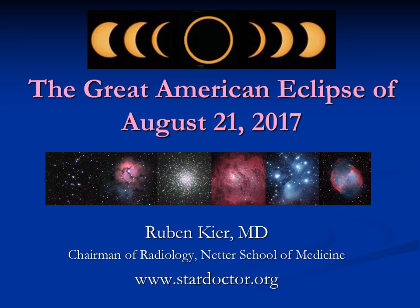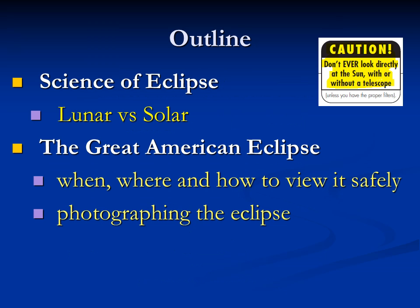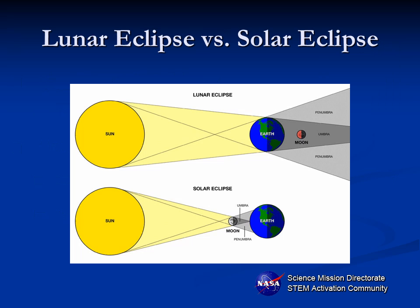I'm very excited to share with you how to prepare for the Great American Eclipse of August 21st, 2017. I'm going to talk about lunar versus solar eclipses because there's a lot of confusion about that, and then when and where and how to view it safely, and some fun ways to photograph the eclipse even without any special equipment.